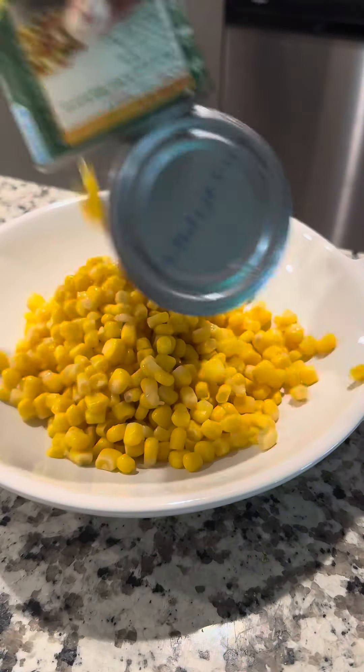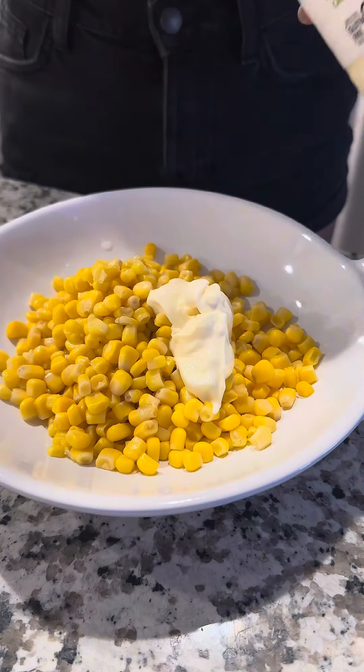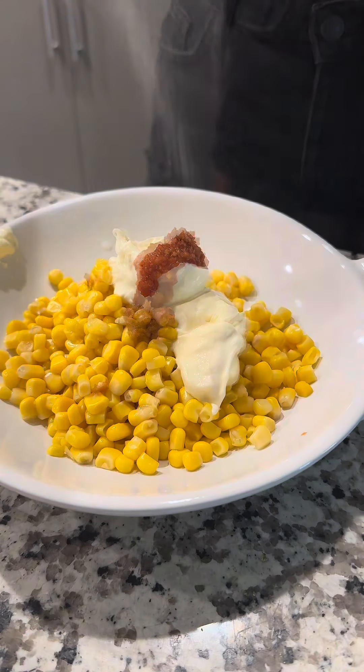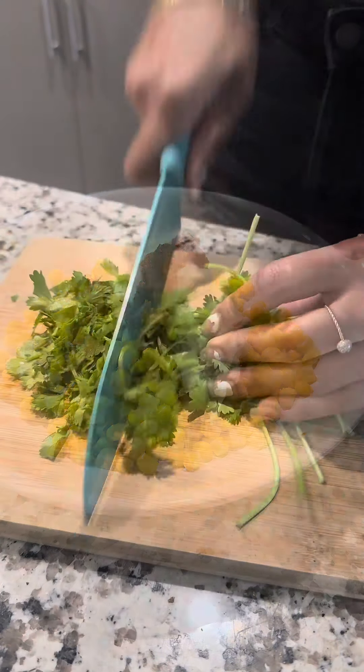You can't have a taco night without some street corn — if you are, you're just not doing taco night right. Let's start off with our corn; you can use fresh corn or whatever you want to use.